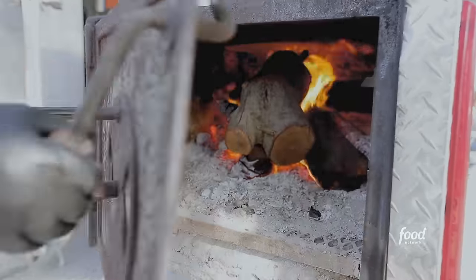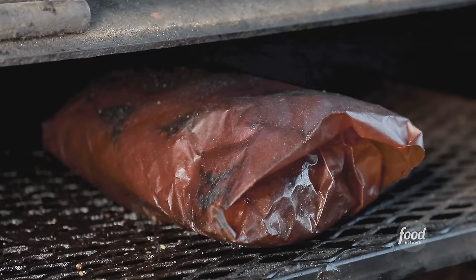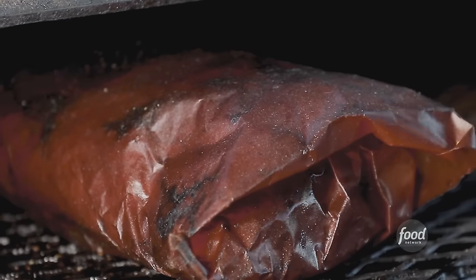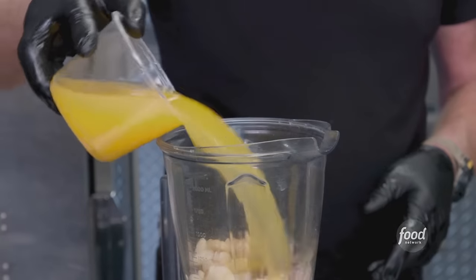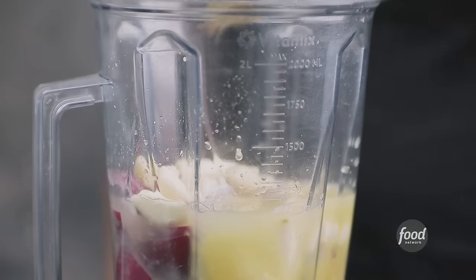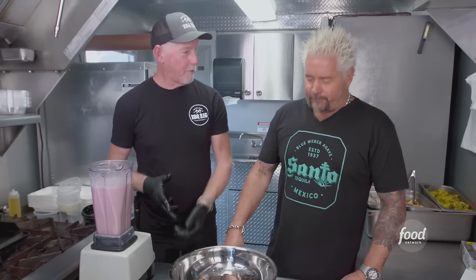We're smoking with 100% almond wood. Running at 190 degrees for about 12 hours — low and very slow. Then we wrap it in Texas peach paper and put it back in the smoker for another six hours until it comes to 180 degrees. Next step: Mojo Criollo — red onion, garlic, orange juice, lemon juice, lime juice, oregano, salt, and a little bit of oil. Are we ready to shred? Hit it.